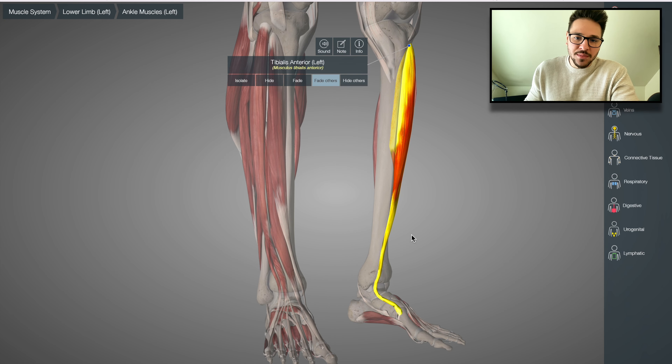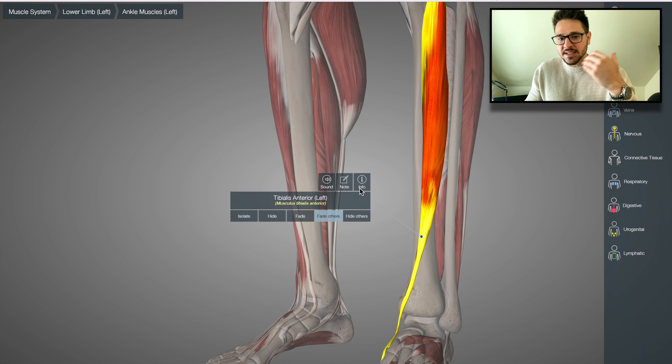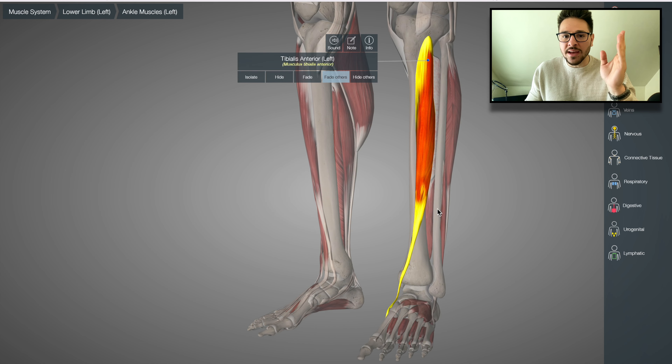You can see it connecting onto the medial aspect of the foot there. The anterior tibialis, like we've said before, creates dorsiflexion and inversion — so that inversion movement.